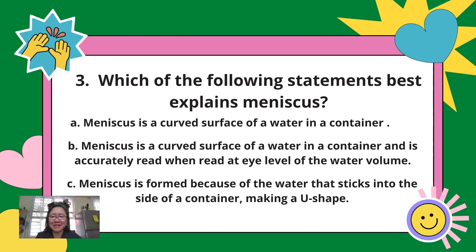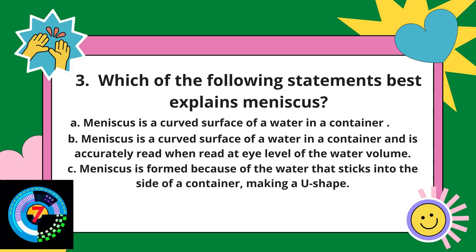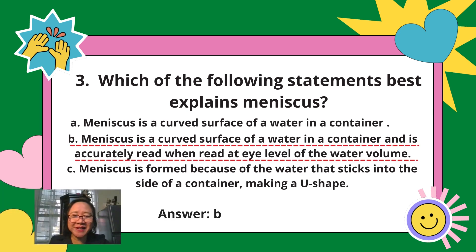Question 3: Which of the following statements best explains meniscus — A, B, or C? The answer is letter B. Letters A and C explain that a meniscus is a curved surface, but letter B not only explains that meniscus is a curved surface, it also explains how to read the meniscus accurately through eye level. So the correct answer is letter B.